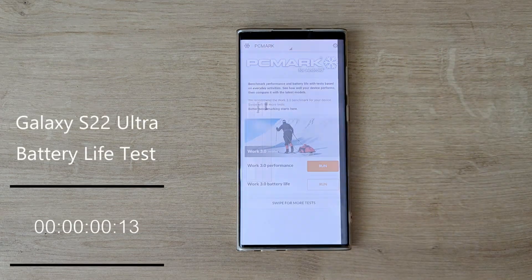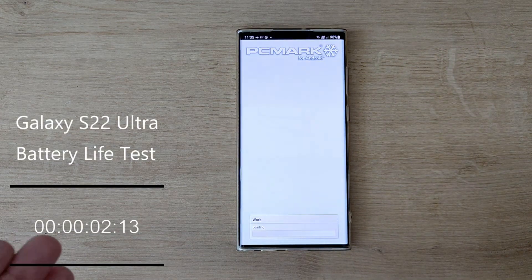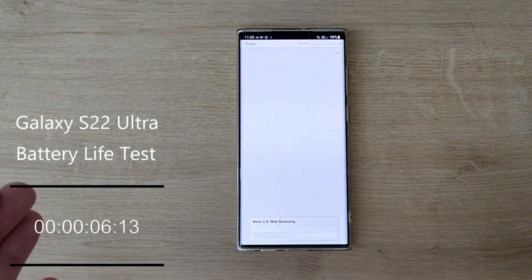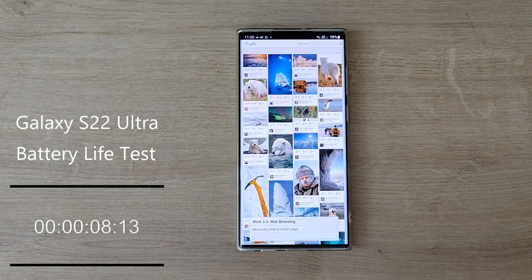I will now start the test, speed up the video, and I'm very eager to see the result of the PCMark battery test for the S22 Ultra.